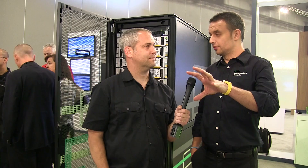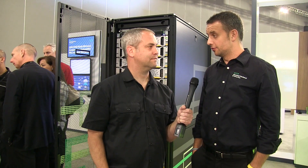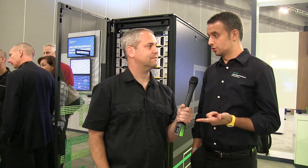Today we have the 8,000 family and the 20,000 family, and what we are doing with the 9450 is bridging the gap between an 8,000 system and a 20,000 system. In terms of specs, we basically double the horsepower of an 8450 in terms of scalability and specs.